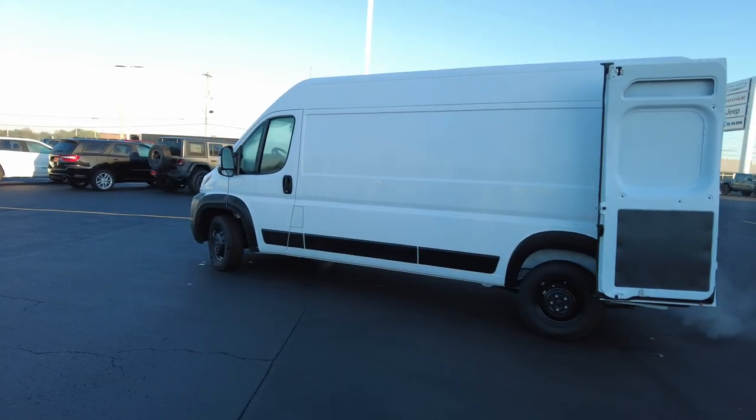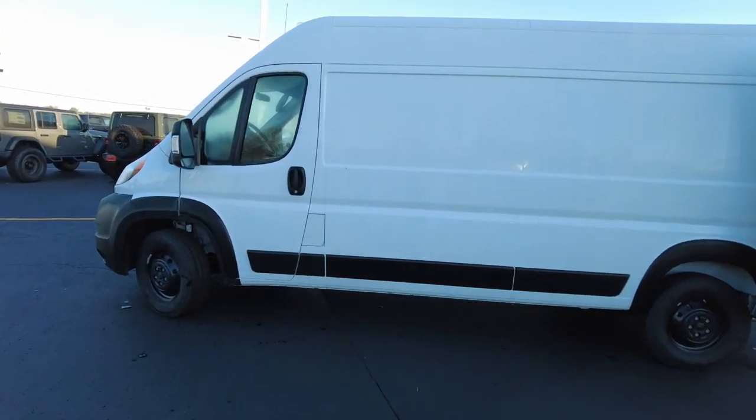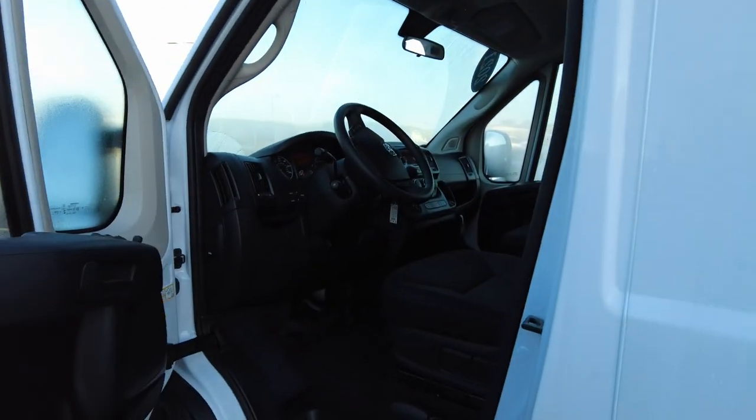We have a few of these in stock right now. Cargo vans particularly have been hard to get lately, so if you're interested, definitely call to see what we currently have available.